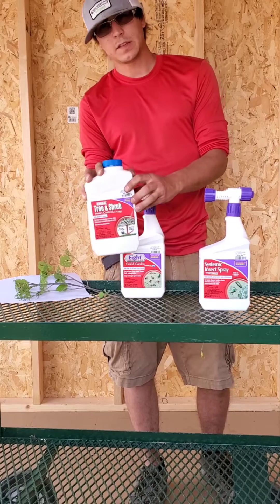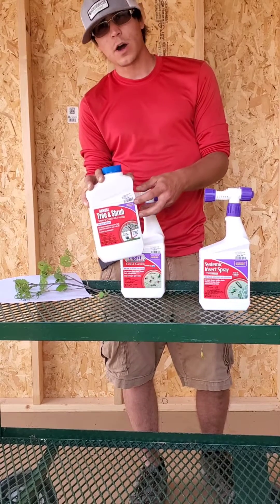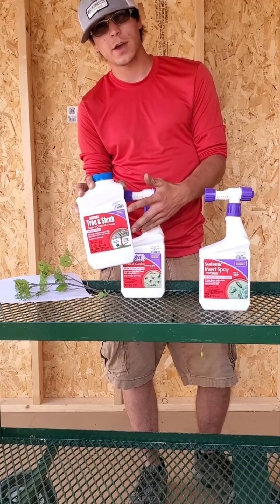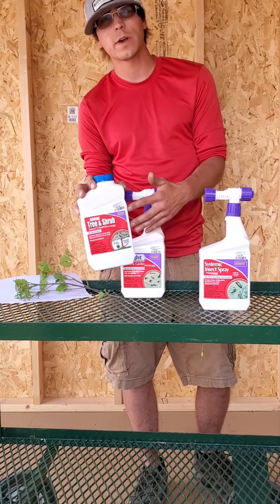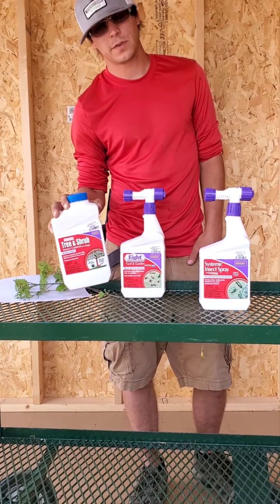Or you can use the Annual Tree and Shrub — this is a root drench, so it's a concentrate that you'll mix with some water and pour into the roots. The Annual Tree and Shrub takes about two to three weeks to work its way up into the shrub, so it will be a few weeks before you start to see results.